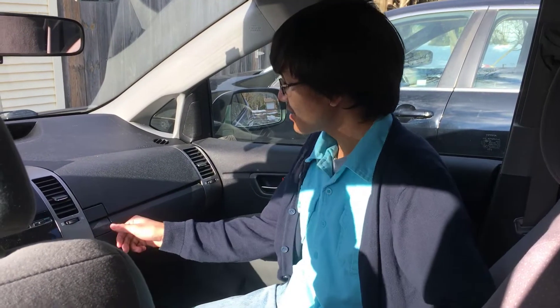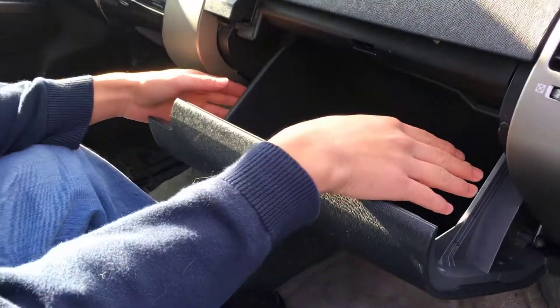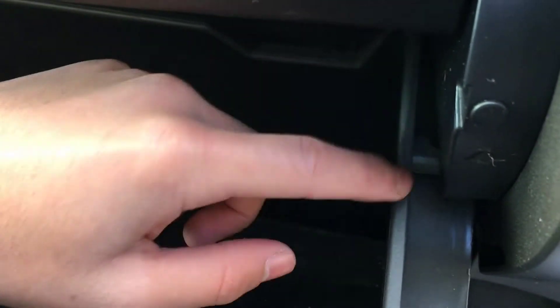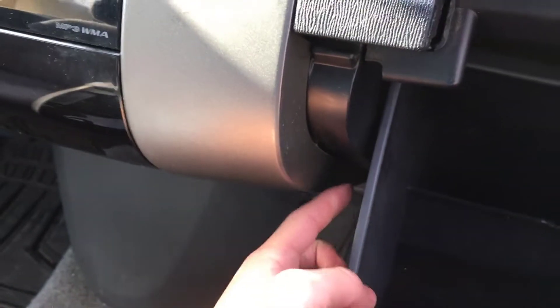Let's start on the right side — we're going to open the passenger side glove compartment. Let it down gently, and on the right side and left side, you'll notice tabs. On the right side, you can see this jutting out. What you want to do is just push this to the left, let it out gently, and on the left side, do the same thing. You'll also see the same tab.